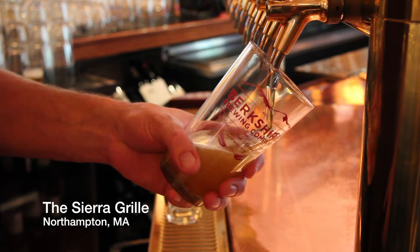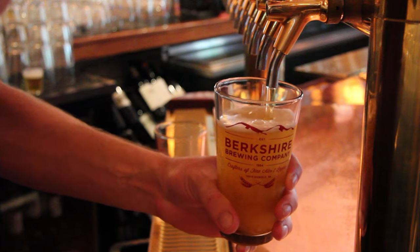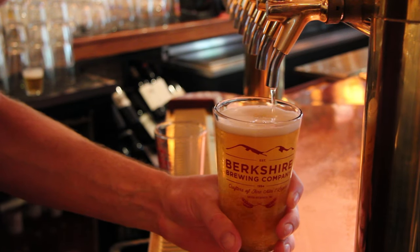Today we're going to talk about the importance of a proper pour of beer. The first most important thing is to start with a beer-clean glass. This means a glass that has been scrubbed clean — ideally in a bar setting with brushes, or in your home with a clean sponge or rag.